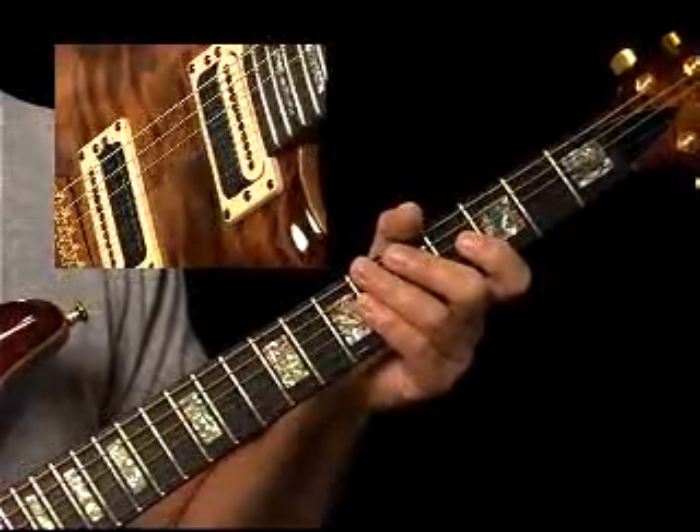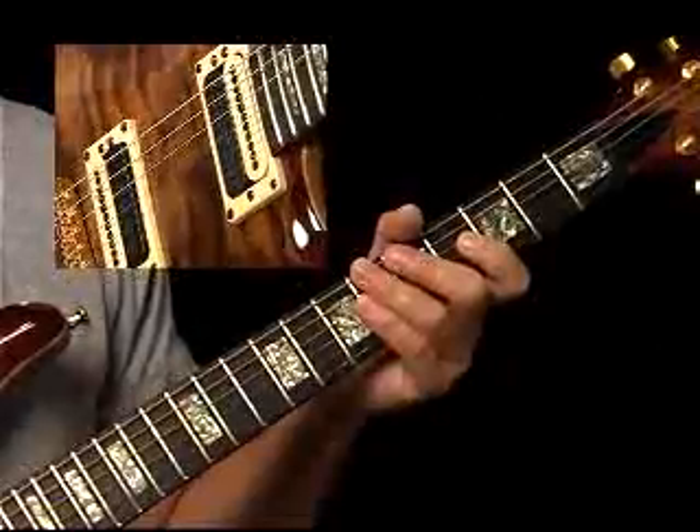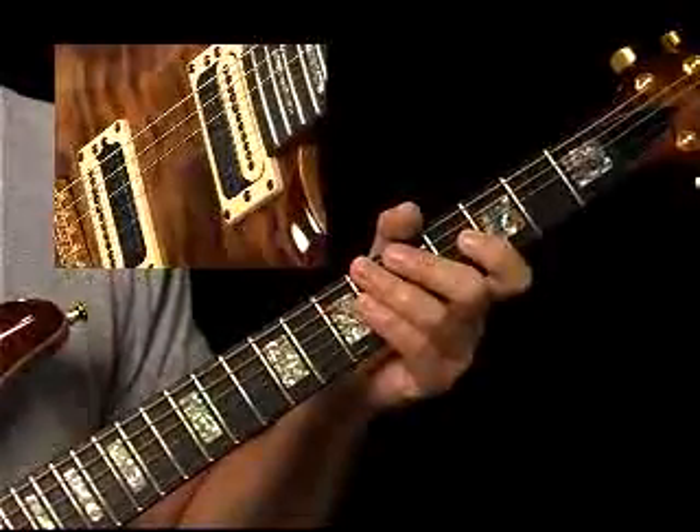I don't know how far advanced your ear is. If I put walking bass lines in, it might confuse you. All right, let's listen to this track.